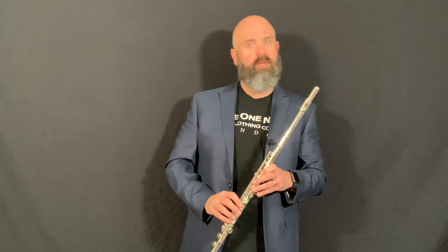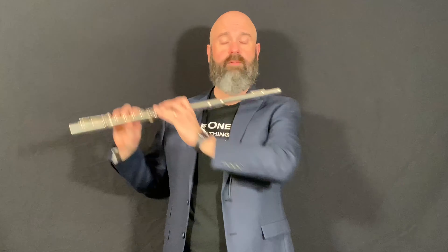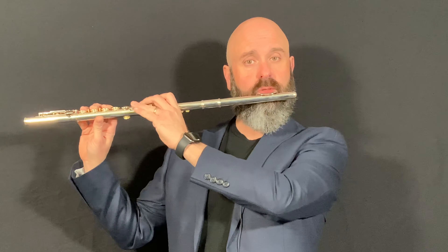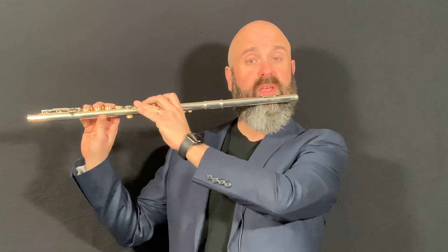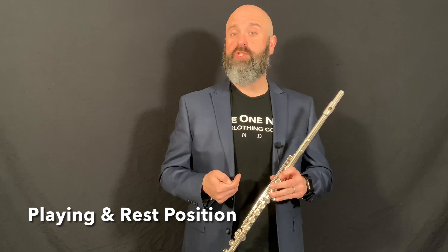Once you have your fingers on the proper keys, make sure that your body is aligned with your head above your shoulders. I don't want your head to the side, forward, or tilted — keep it properly aligned. You then bring the flute to your face and hold it parallel to the floor. You should not bring your face to the flute; always bring the instrument to you. Keep that elbow down and place the instrument's mouthpiece right up against your lower lip.